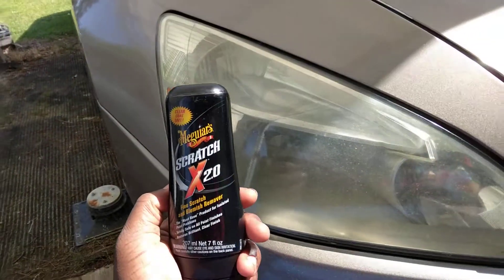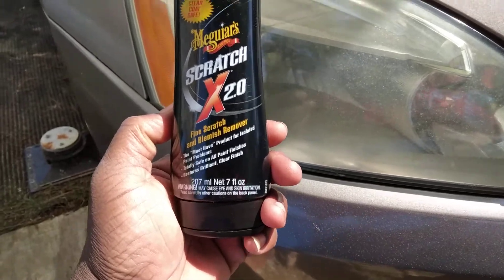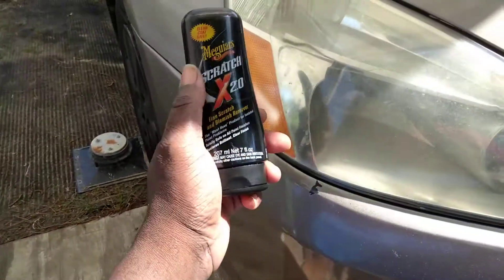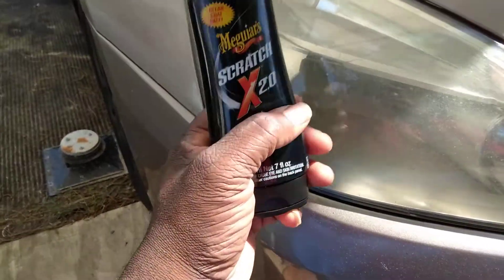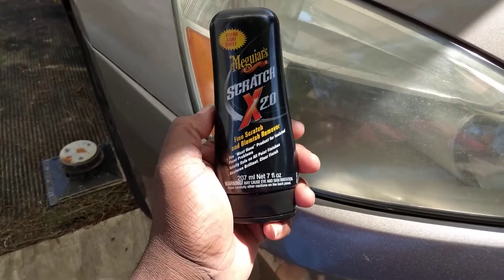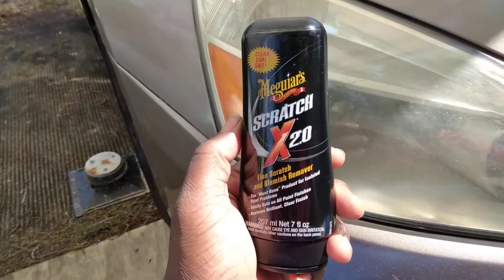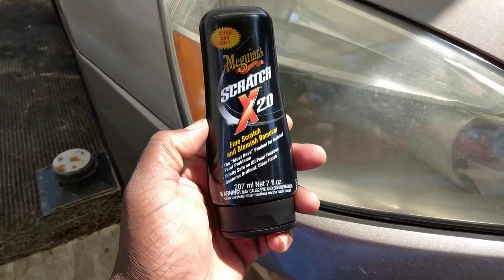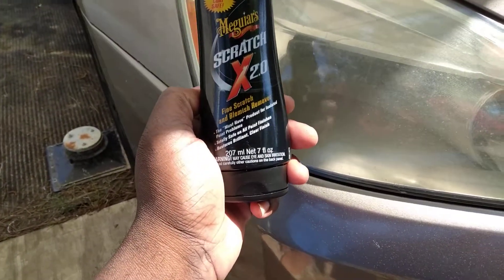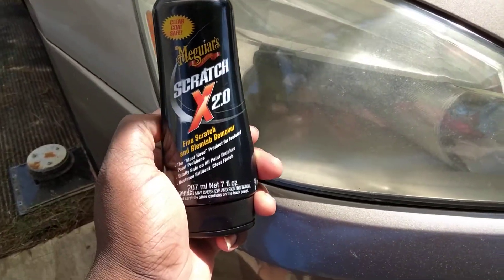We got to have Meguiar's come along and straighten out this cheap mess. All right, guys, here today I'm going to share with you guys — if y'all don't know, you can use the Meguiar's Scratch X 2.0. Now, they had a kind with a wax in it, but I think the kind right here, with a direct polish, in my opinion, is more abrasive. We're going to work on this light a little bit, see what the deal is with it.